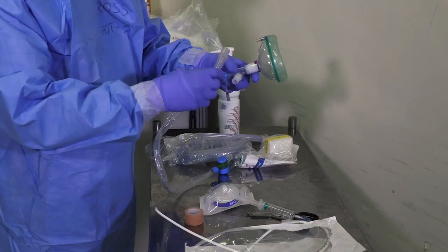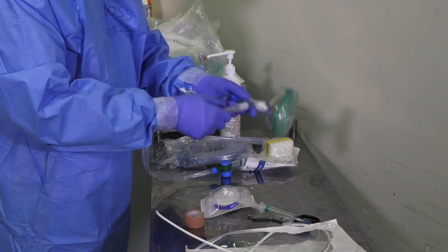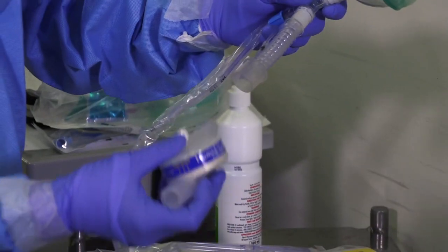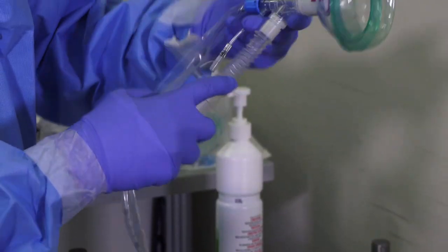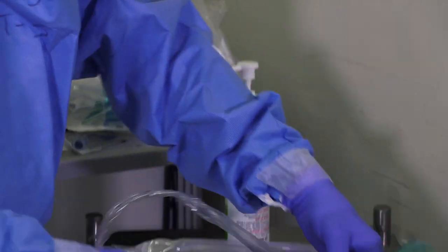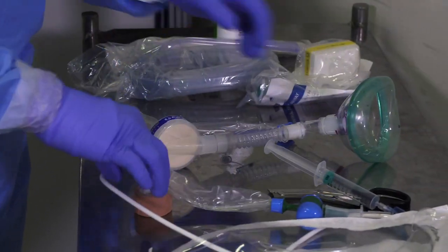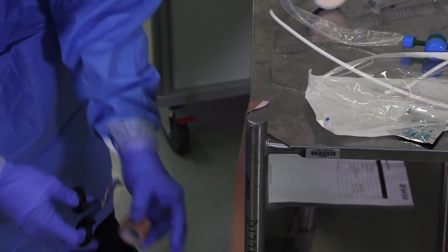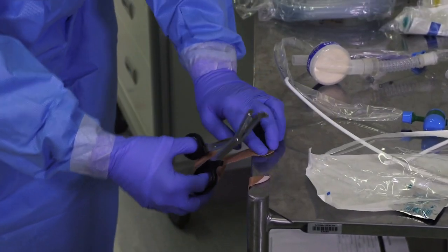We can construct the circuit in the order suggested in the checklist: mask to closed suction unit, to corrugated tubing, to viral filter. Have your tape pre-cut — you don't want to be doing fiddly tasks in the heat of the moment.